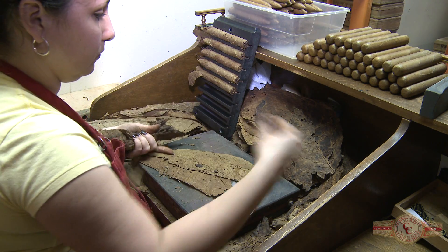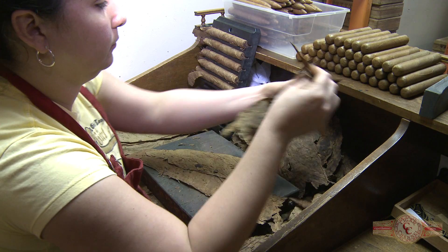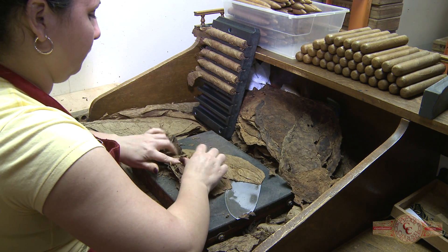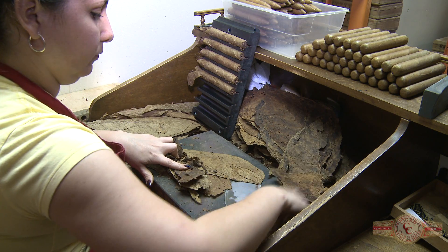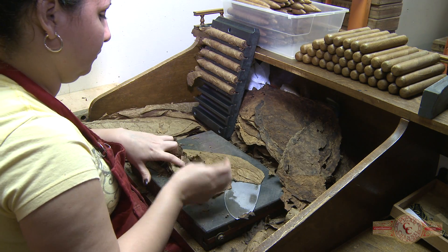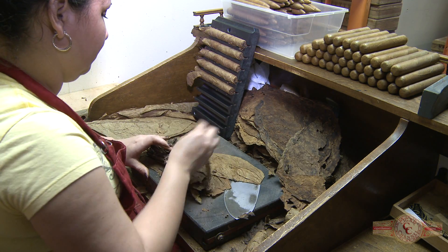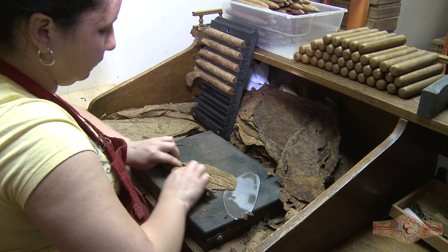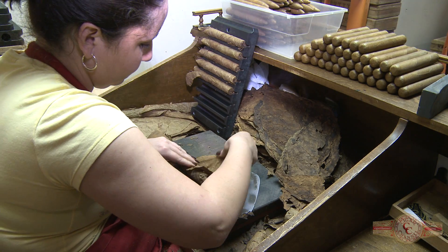What she's doing right there is blending up and putting it together, so she can roll it in the binder. She's going to roll it in the binder, and that's how the filler is being made.